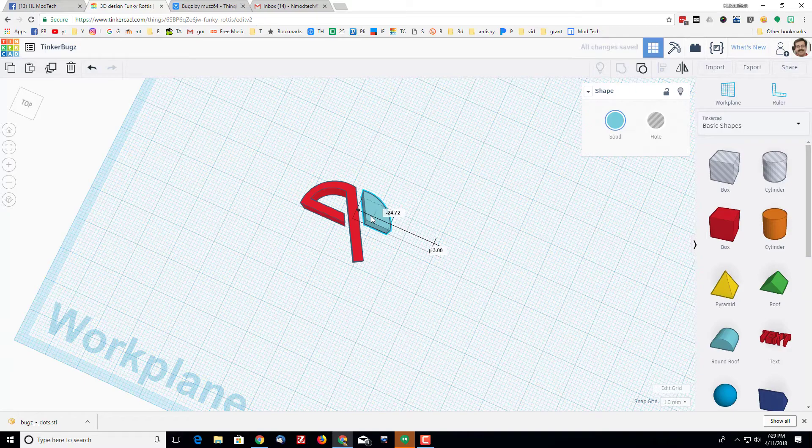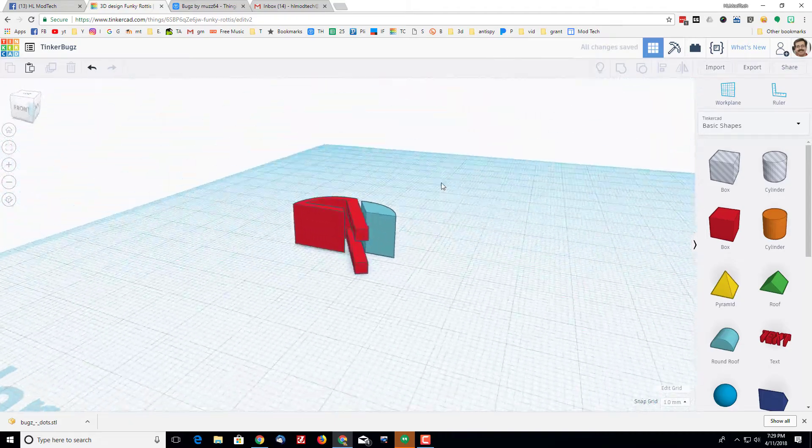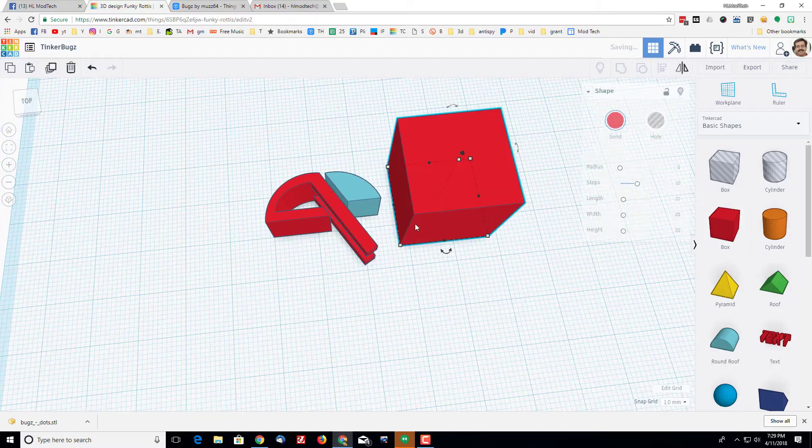Bring it in place and slice off 3 millimeters so there's room for teeth later. Drop that in so it has 3 millimeters and group — now you've got the bug's head in place. Notice there's a 1 millimeter gap left between the pieces so the bug will be able to move when you squish it when finished.